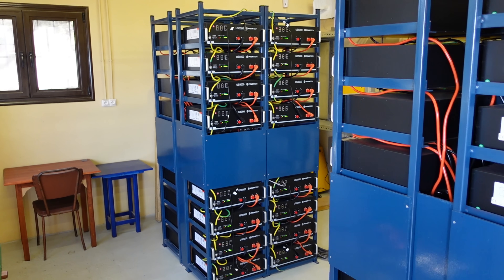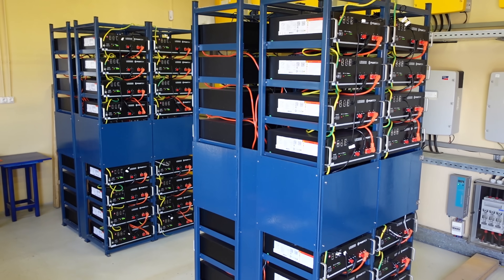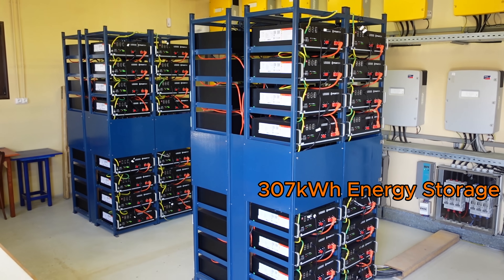This is an off-grid solar project. The installed energy capacity is 307 kWh.